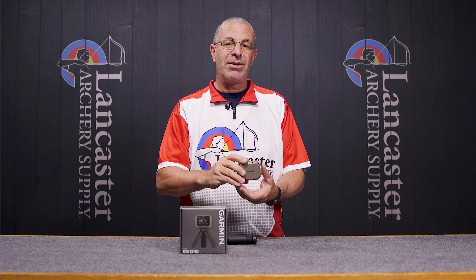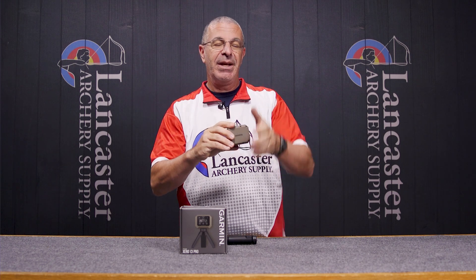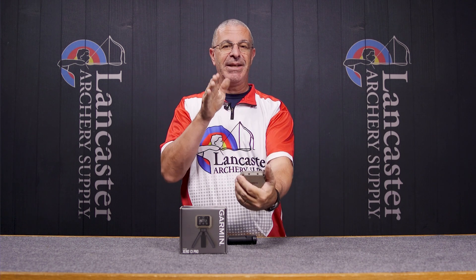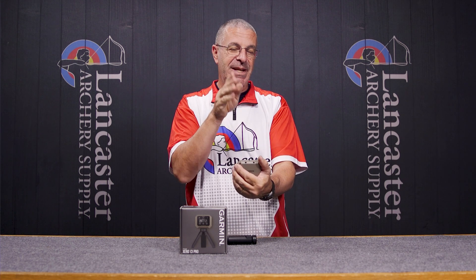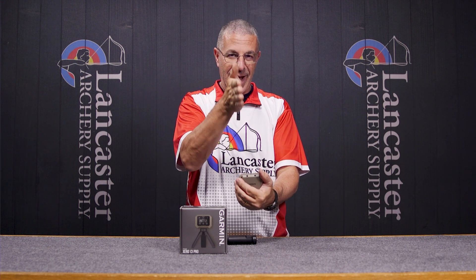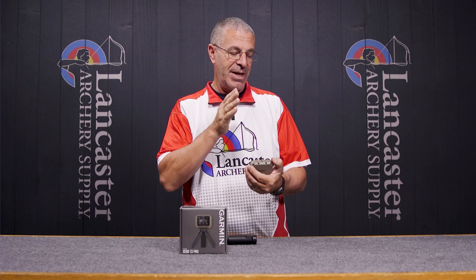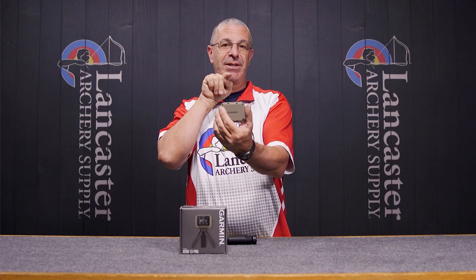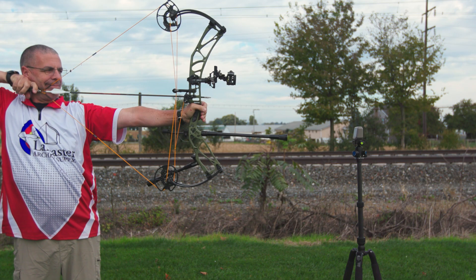What I discovered in my testing was it works best if you mount this on a tripod and raise it so that you're shooting level. What you don't want to do is have it low to the ground and then try to get that 5 to 15 inches. Because once you started aiming down, I started seeing some inconsistencies in numbers. However, when I raised it up so I could shoot level over top of it, then it was working fine for me.